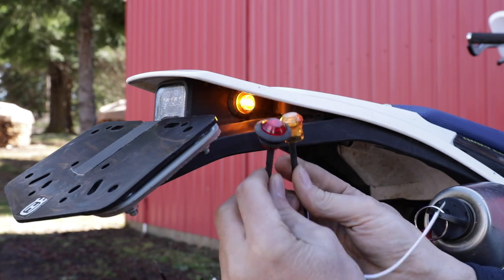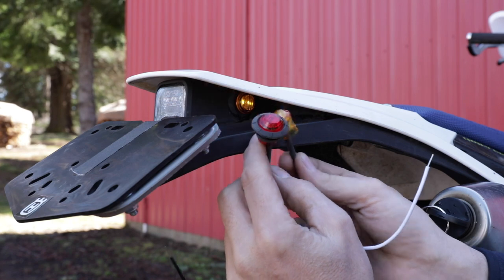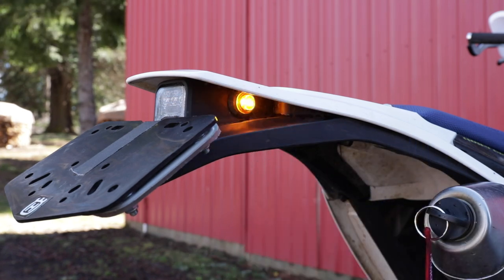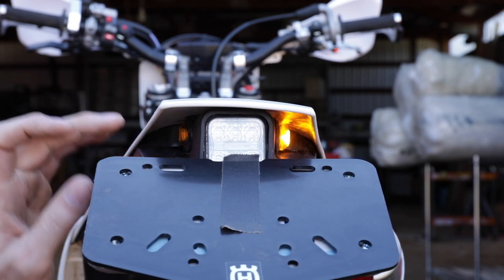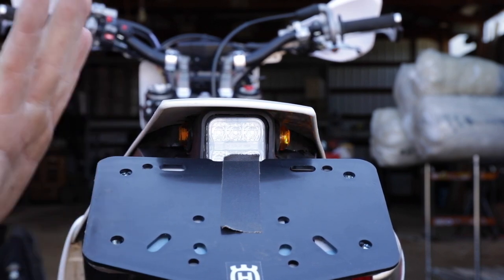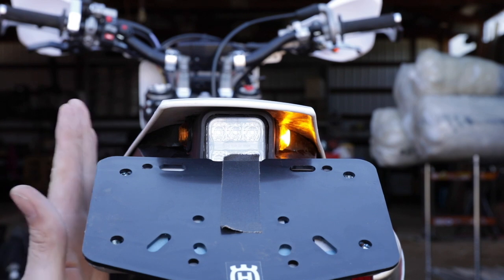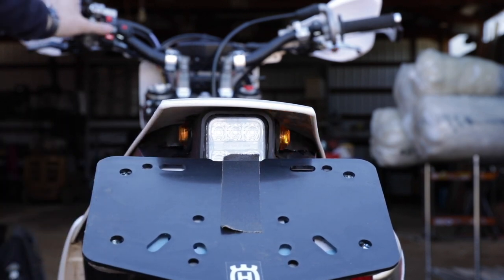And I couldn't be happier. These little things were so cheap — I got 10 amber and 10 red for $15. Just amazing. From the backside, even though it's pretty sunny out today, these are very, very bright. And the nice thing about it is when you get a lot of brush or when you crash your bike, having anything sticking out is just going to go. But these are all tucked up under there. Really nice.